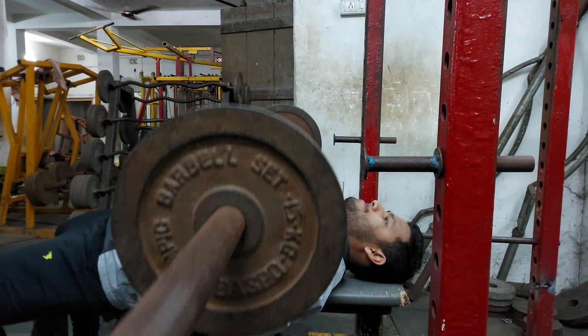Our next exercise is a superset between butterfly and barbell overhead press, where we transition from chest to our shoulders. Perform four sets of this exercise. In butterfly, keep the weight low so that you can get 15 to 12 reps on each set. And on the overhead press, increase weight slightly for 15, 12, 10, and 10 repetitions.